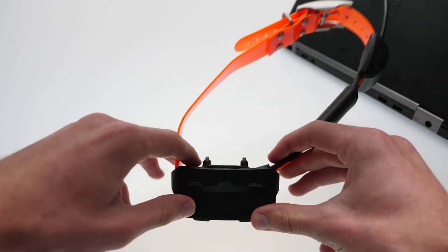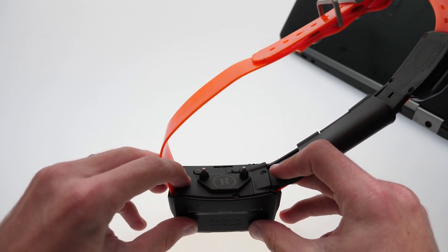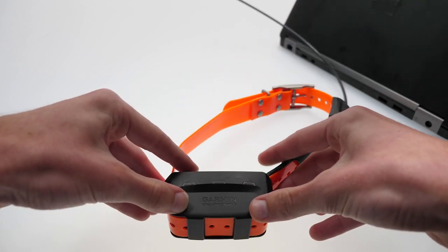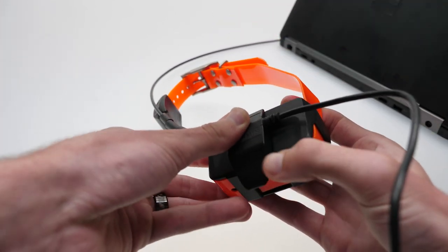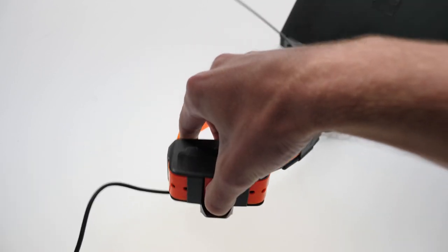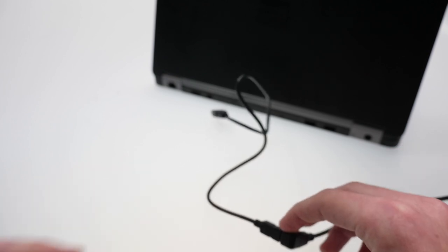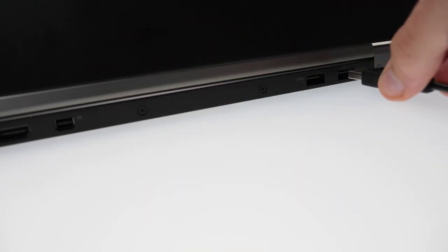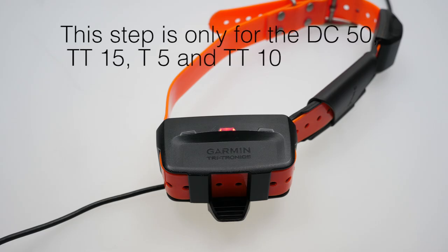For the DC50, TT10, T5, and TT15, begin by powering off the device. Then connect the charging clip to the collar, then connect the USB cable to the collar and then to the computer. Ensure the collar light is active to confirm connection.